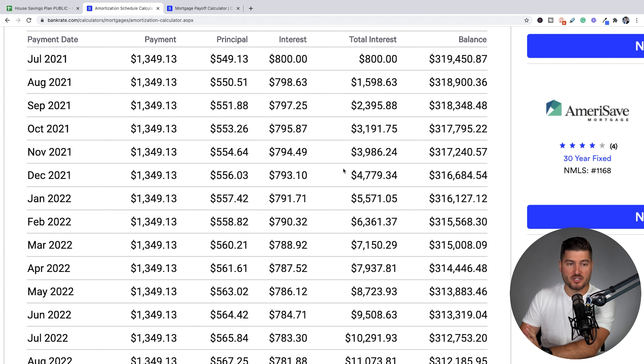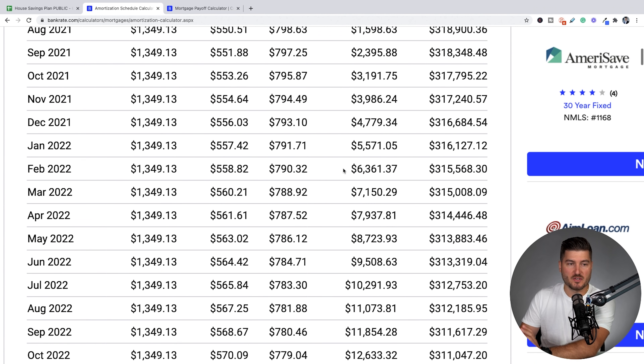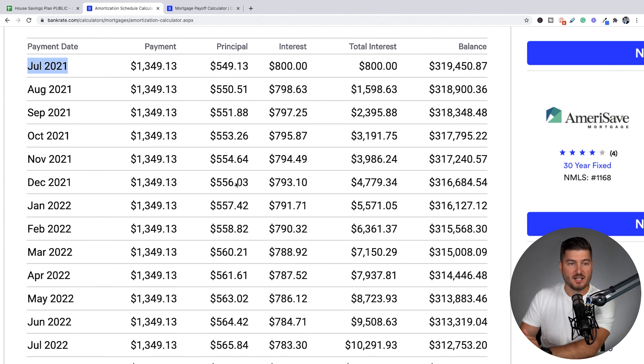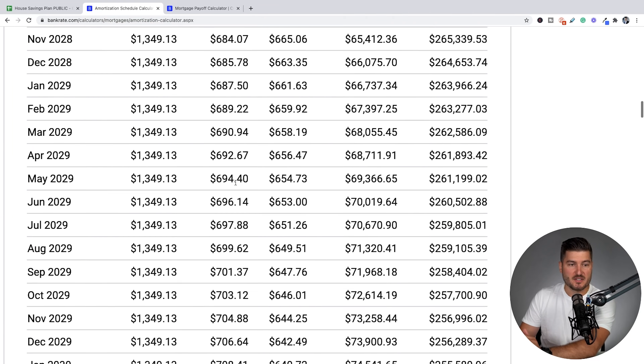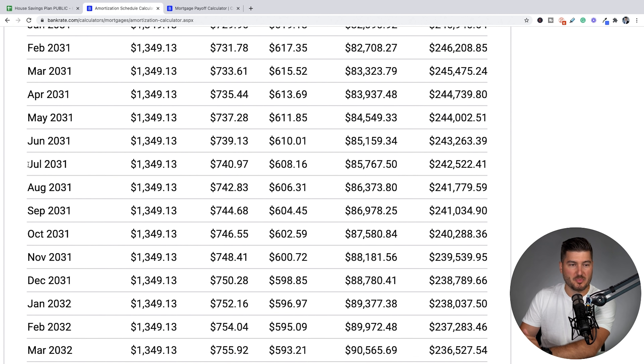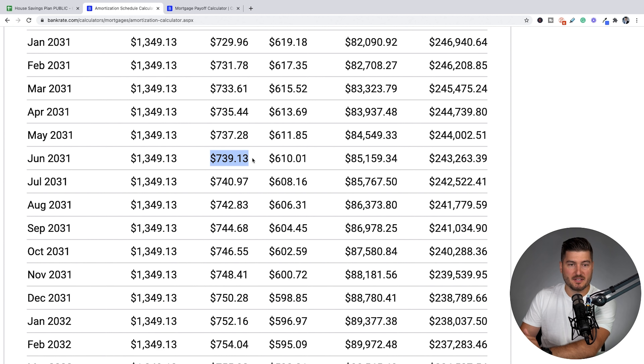Let's play a little game and pretend like we're 10 years into the future — instead of June 2021, let's go to 2031. If I scroll all the way down to July of 2031, you can see that now our principal payment is actually $129 greater than our interest payment, and our balance overall, instead of being $320,000, is now $243,263.